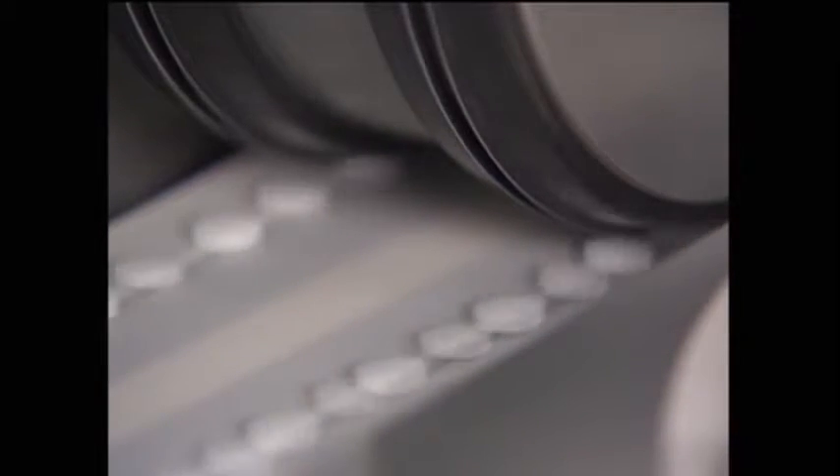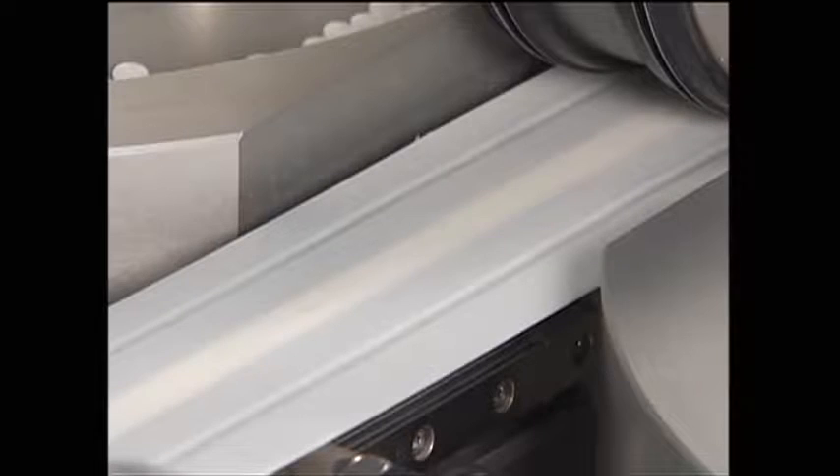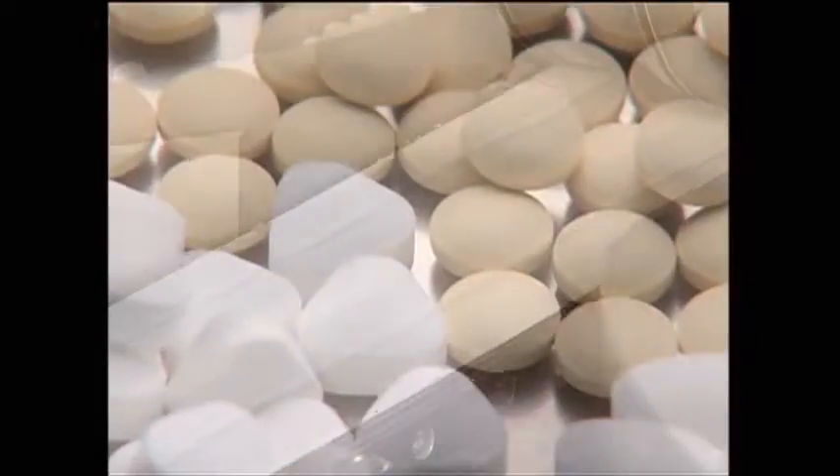Tablets are not vacuum retained; they are transported in a naturally stable condition. The belt has been designed with grooves to transport a diverse array of tablets.